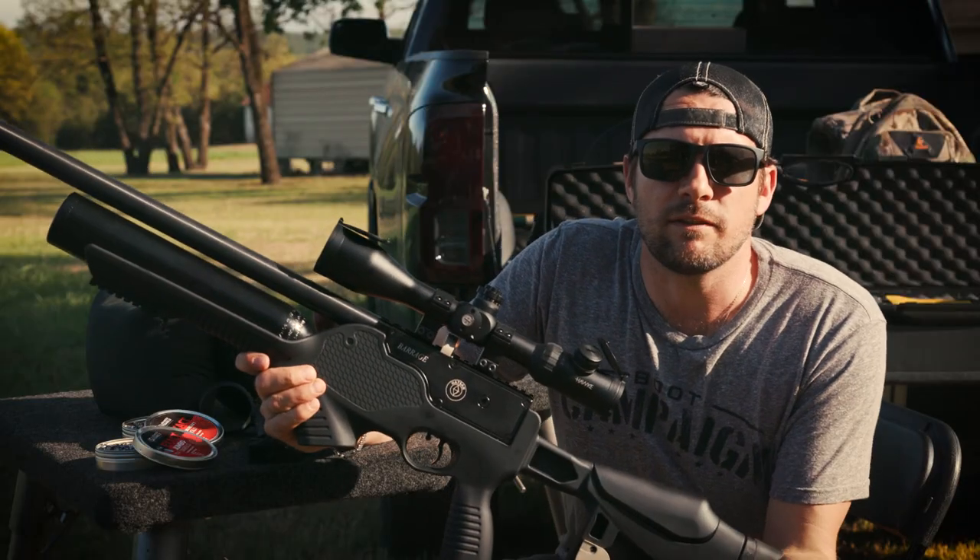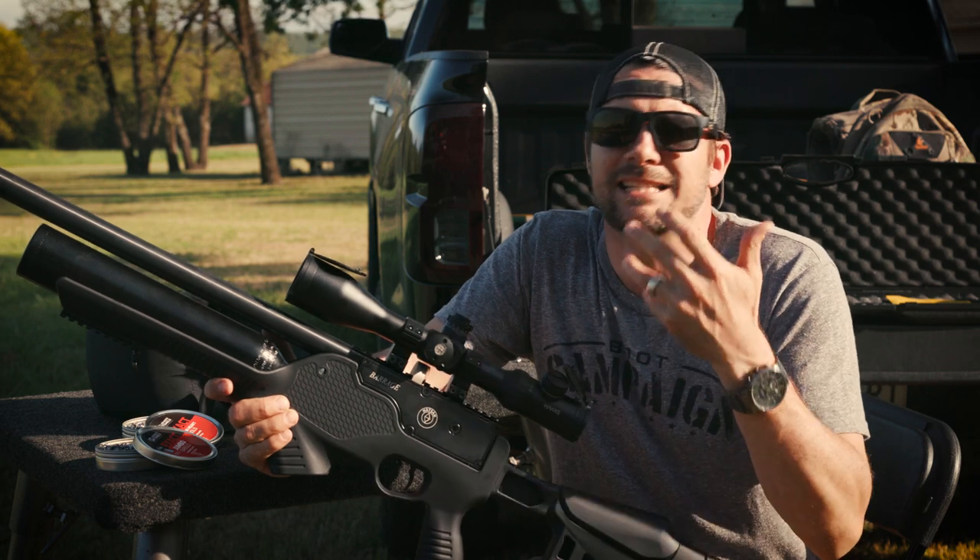First of all, it comes in .177 and .22. It literally is built to be accessorized.